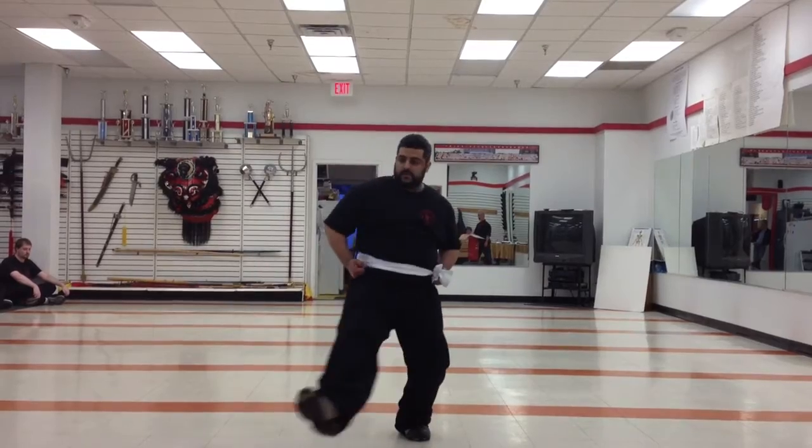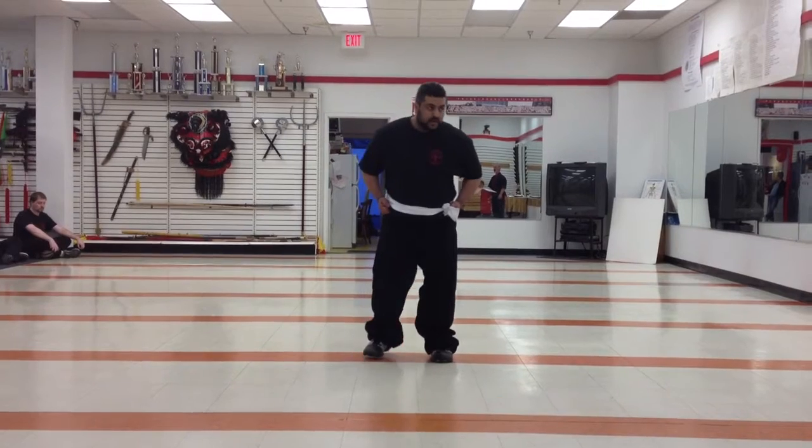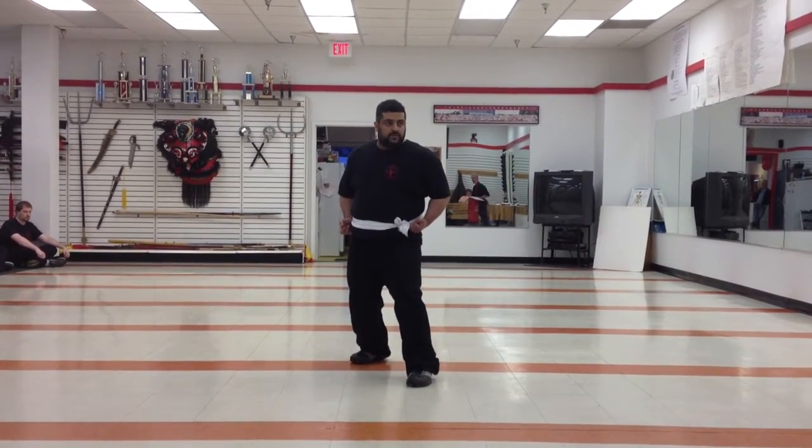Demonstrate circle stepping. Again. Again. Come on back. Stepping with your left foot forward into side horse. From here, demonstrate sliding skills.